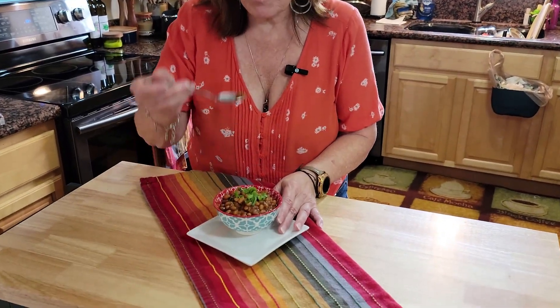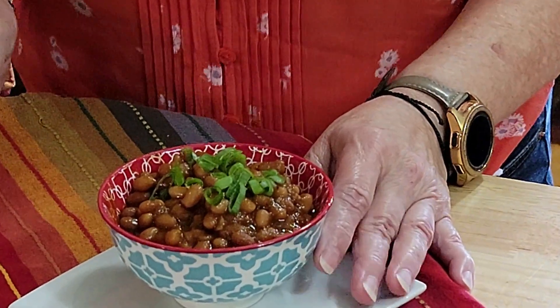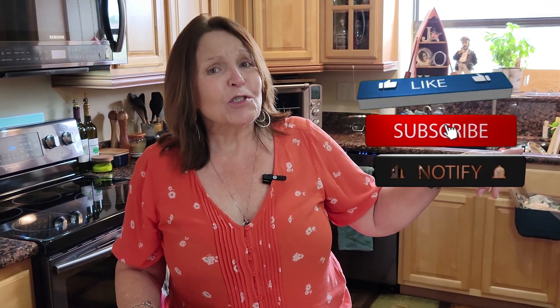They are very good — smoky, sweet, spicy. The bean itself is so tender. Delicious! If you like this recipe, hit the like button, hit subscribe, and also hit the bell so you'll get all of our recipes as they post. Until next time — stir the pot!